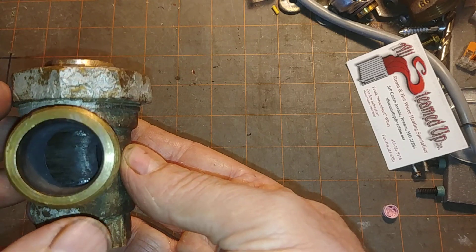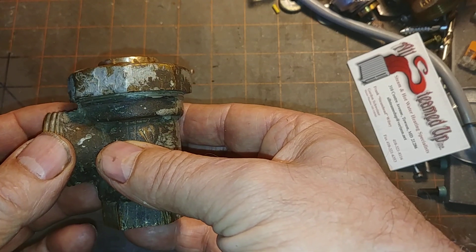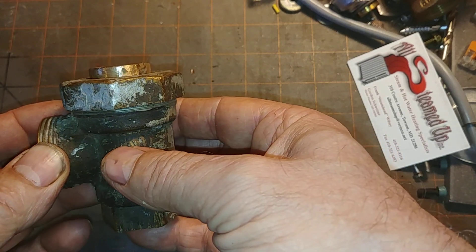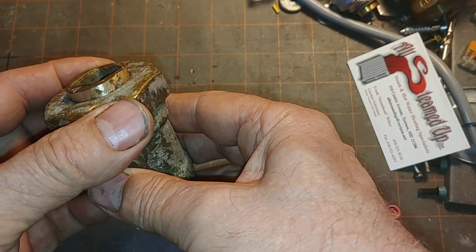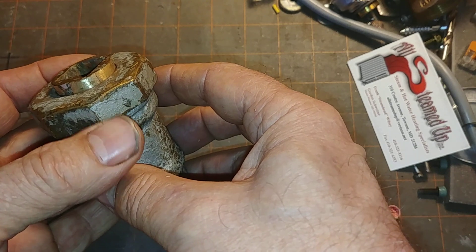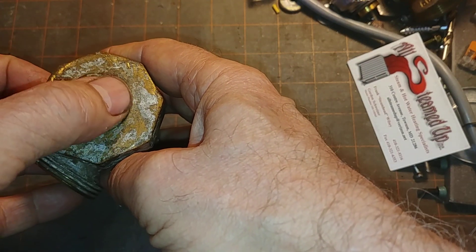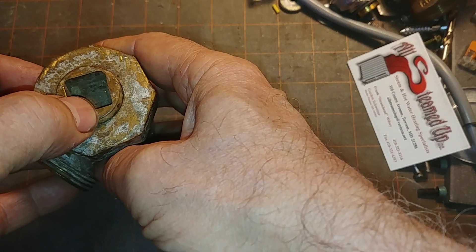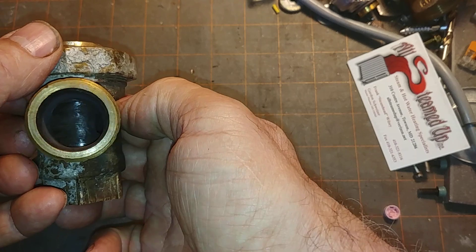The whole point of this valve is to restrict the flow of steam into the radiator so that it condenses in the radiator and doesn't get into the dry return and cause banging and slow heating of other units. The index mark on the adjuster is that notch there, which lines up with that hole.